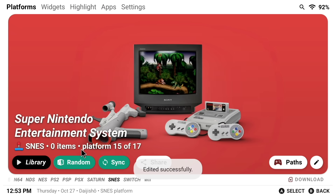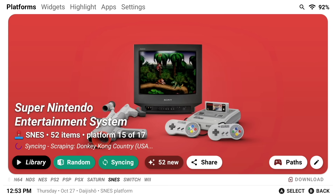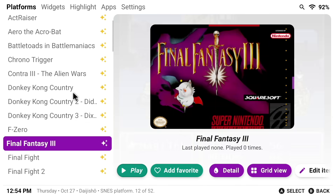Once you have the game path and the emulator set up, press the Sync button. From there, it's going to go through that list of games, find each of them, and download the media art as well. This might take a couple of minutes depending on the size of your library. After that, you can go in and see that every single one of those games is showing up just great.